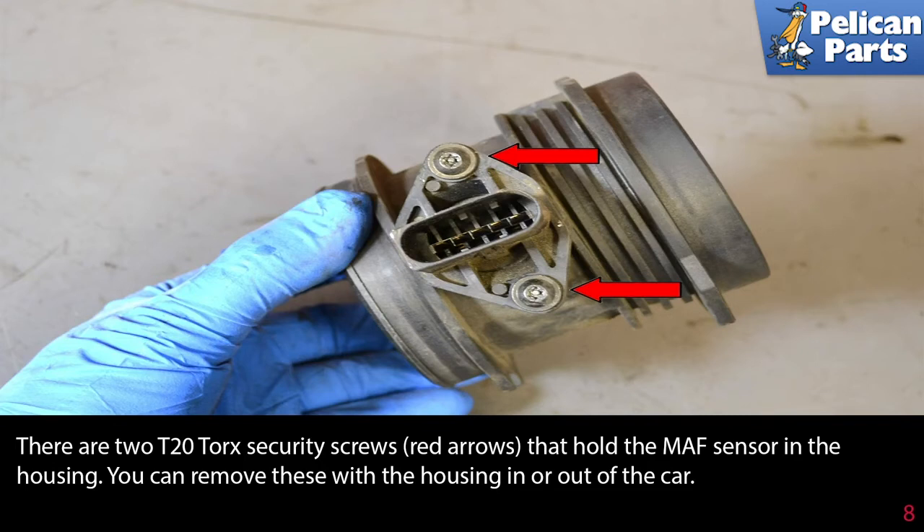If you are just replacing or cleaning the sensor and aren't interested in cleaning the housings, you do not need to remove the housings.